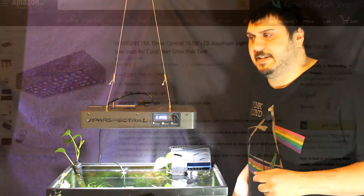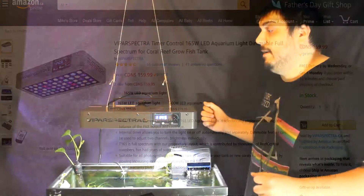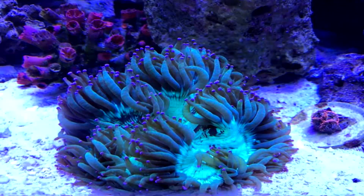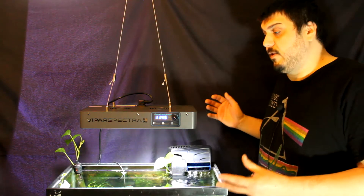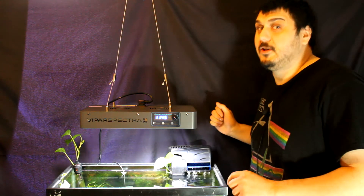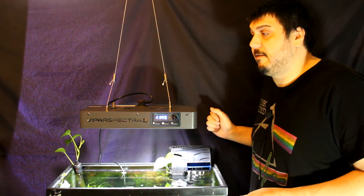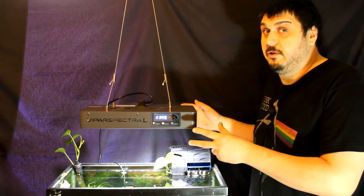Hey everyone, Mike here. Today we're looking at the Vipar Spectra T165 aquarium light. This light is a full spectrum reef light, but as you can see it can be used on both reef or freshwater applications. We have it on our freshwater tank here. We do have some plans on possibly setting up a seahorse tank for Sierra because she has been asking for one for a really long time, so this is probably what we're going to use on that tank.